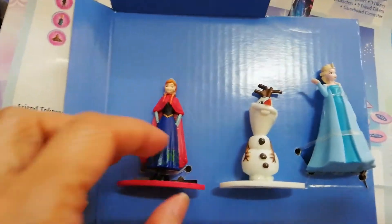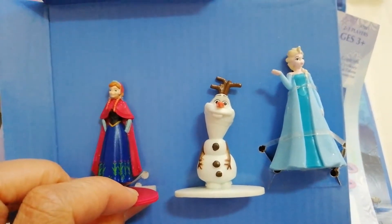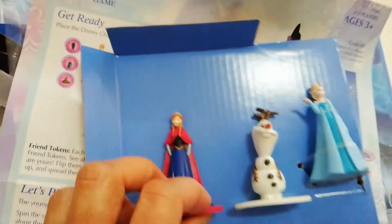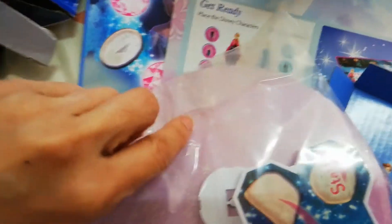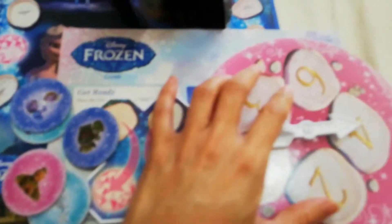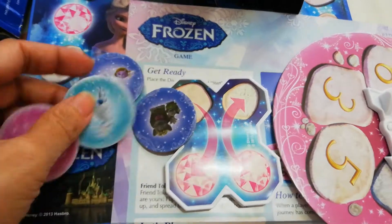And here are the game pieces — Anna, Olaf, and Elsa. Let's open this so you'll be able to see. So that's the spinner and the game chips — the friend chips.